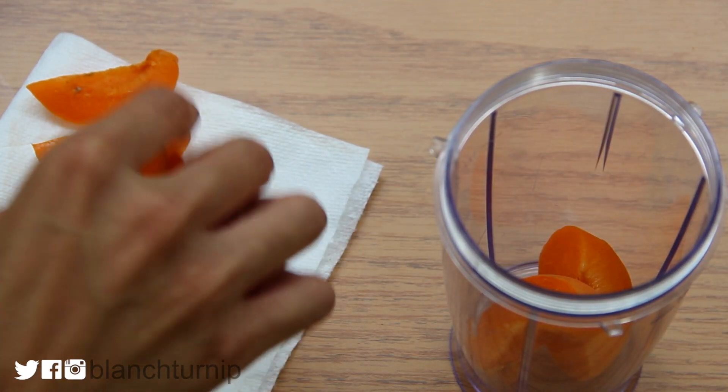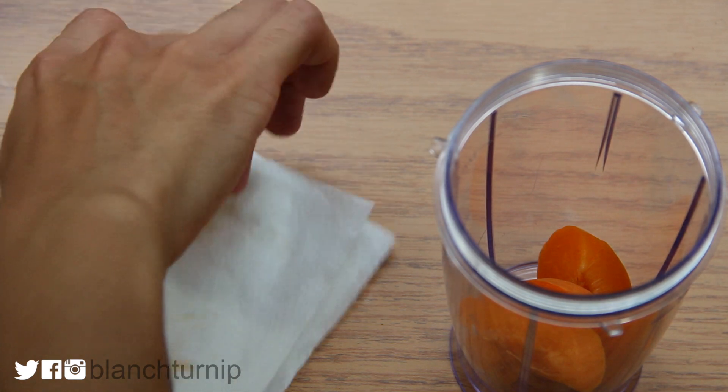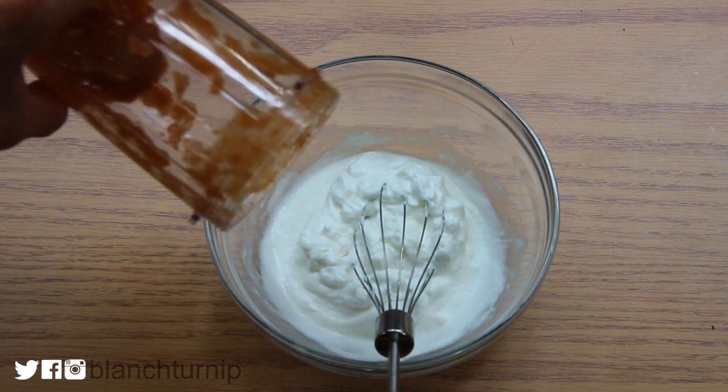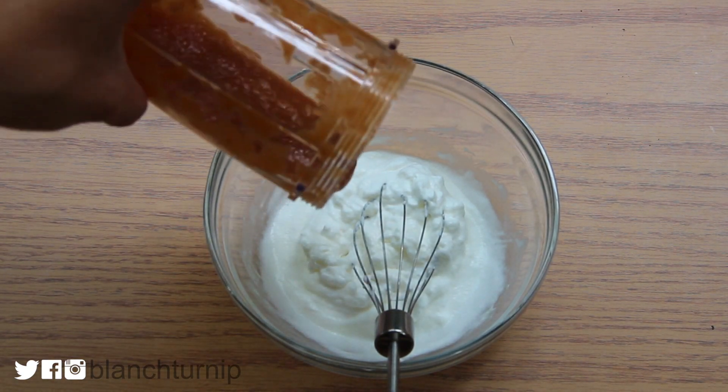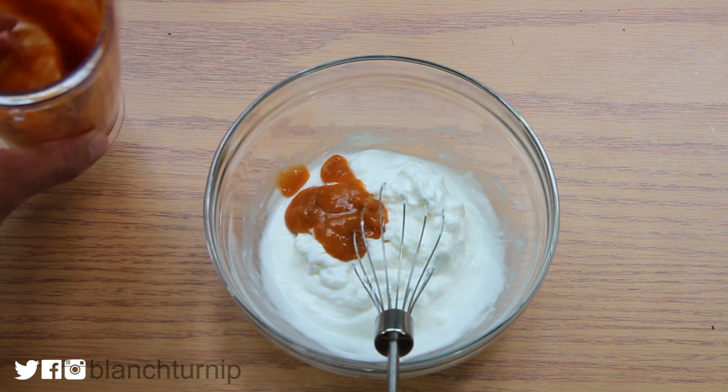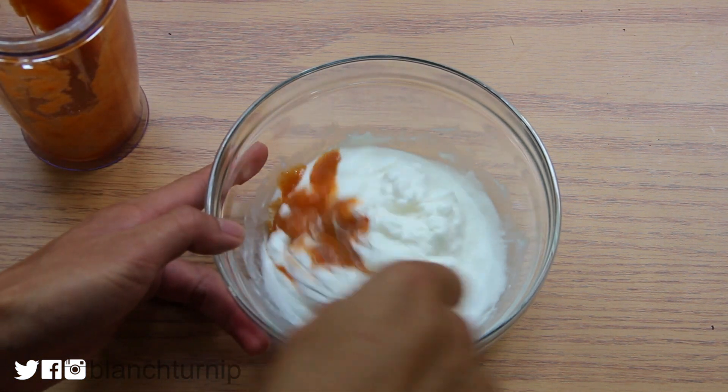I'm just going to add it into my blender bottle and we'll blend it to make it a puree. For those who are not familiar with making a puree, definitely check out all the instructions in the description box down below because it's not shown in the video. Then we are just going to add our puree into our cream filling and mix well.